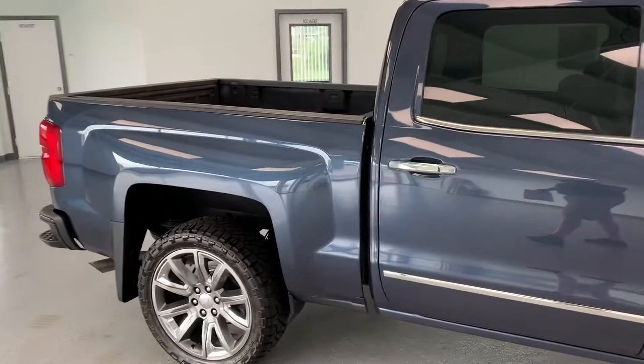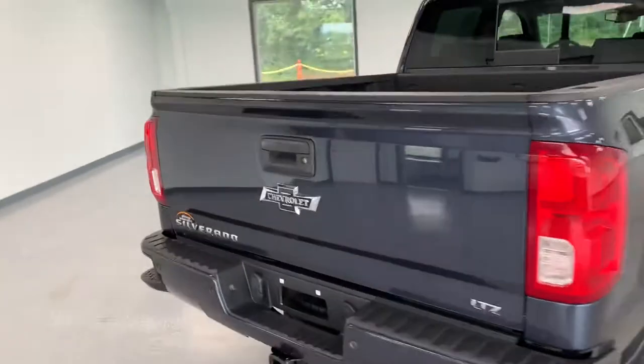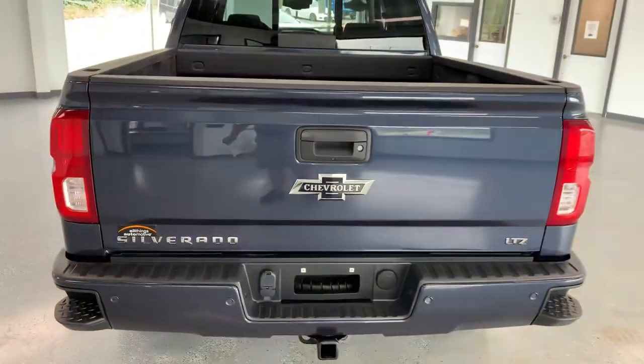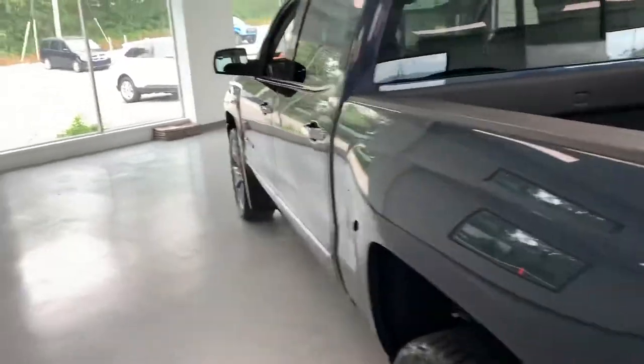This one also has the 6.2 liter in it — not the standard 5.3, it's got the big motor. The 6.2 looks good, and the bow tie looks great with 'Chevrolet' right in the middle. As I said, it is an LTZ, so obviously it's a crew cab.